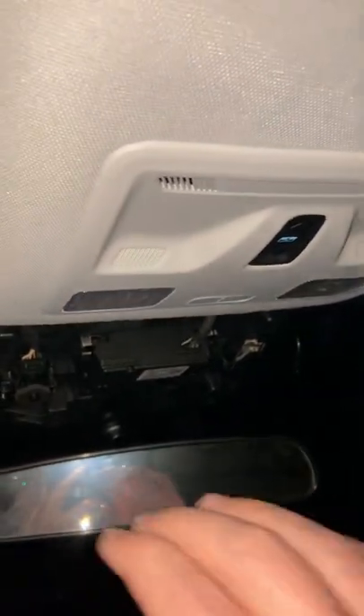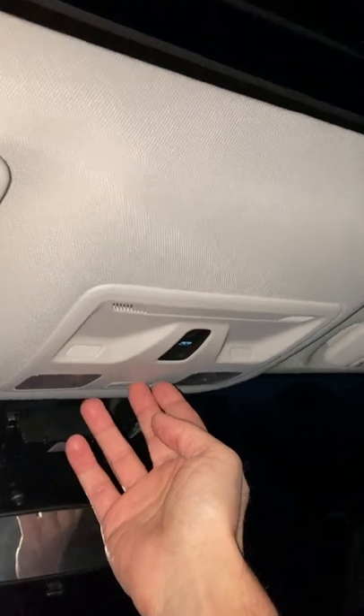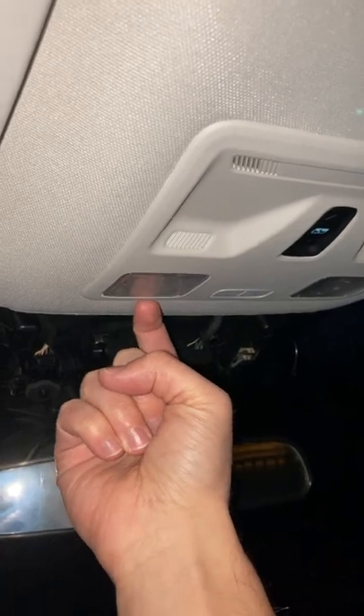I'll show you how to do this real quick — it's dark, sorry about that. This is the Lariat, but I think anything with the sunroof has the same thing. No sunglass holder; instead you have the moonroof controls and the lights.